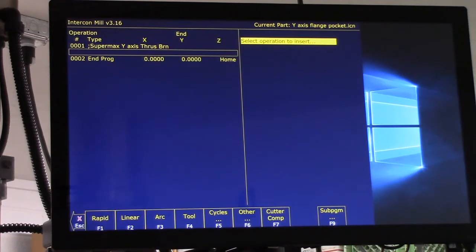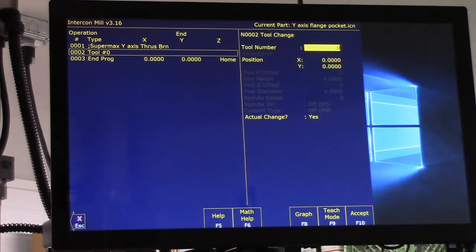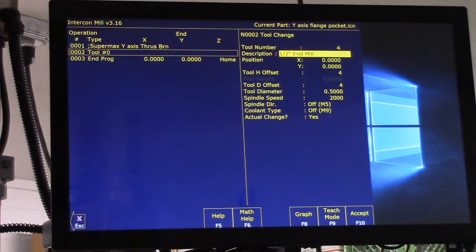The first thing we've got to do is pick a tool, so F4. We're going to use tool number four — it's a half-inch end mill. Hit enter. Our position is X zero, Y zero; I centered on the bore we're going to be milling out. The tool diameter came from the tool library, spindle speed as well — 2000 RPM.